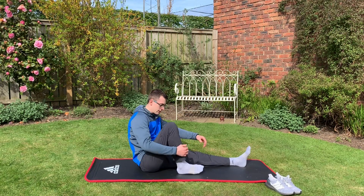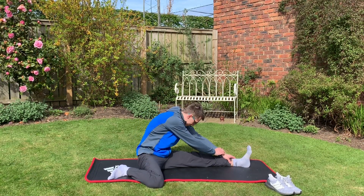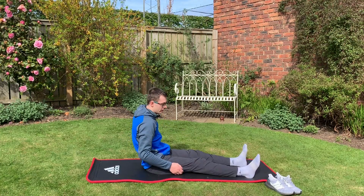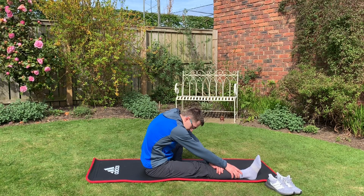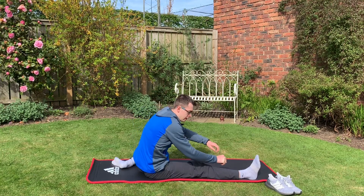Once you've held it, keep that leg forward, bring the other leg back to about a 90 degree angle, and then once again lean towards your foot. Then once you've held it on this side, swap over — bring the other leg out straight, bring the first leg in against it and lean forward. Then bring the second leg to the 90 degree angle and lean forward again.